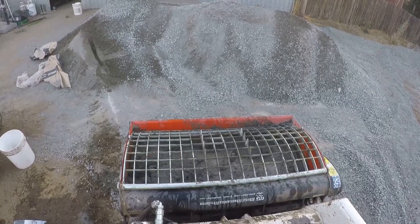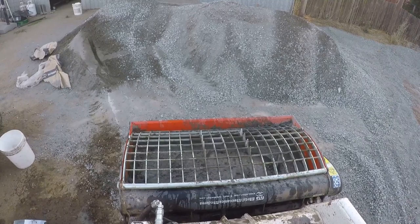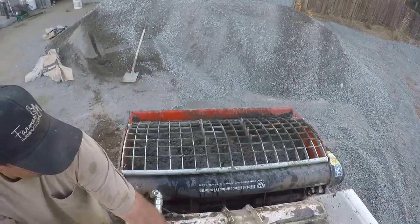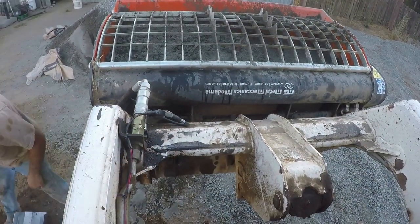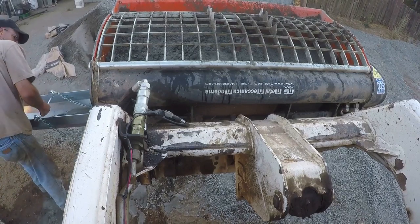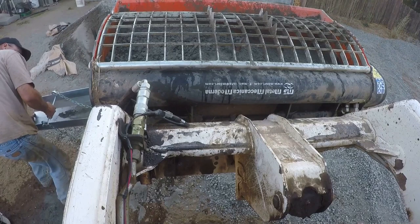But I did anyway, and I screwed up the bucket. I busted some bolts on the paddles and put huge grooves in the steel. Now, if I continue to run this bucket the way it is without modifying it, this bucket ain't going to last me any longer than a year.